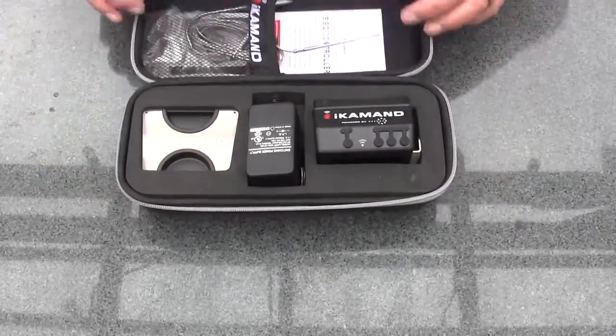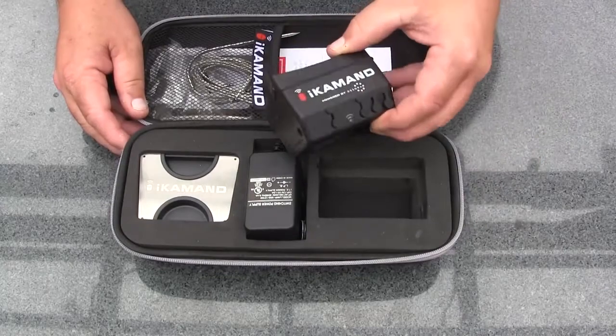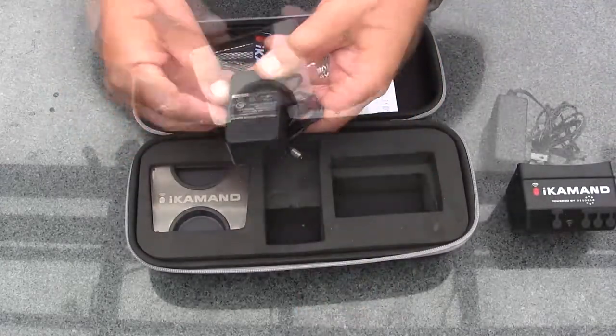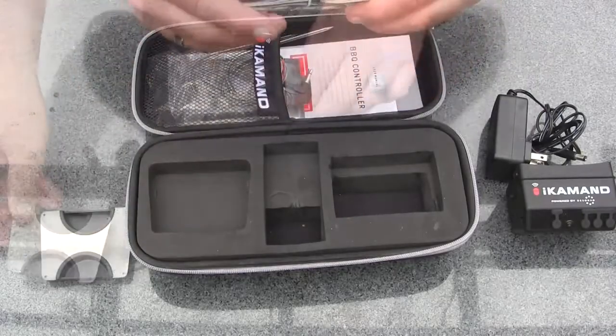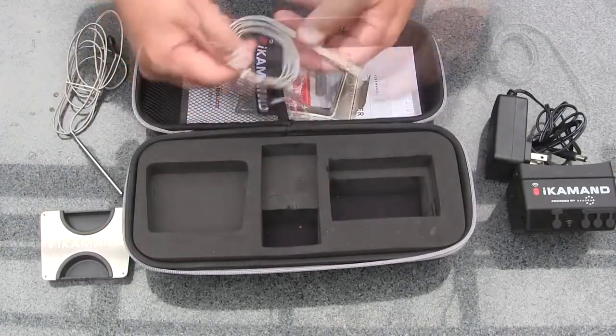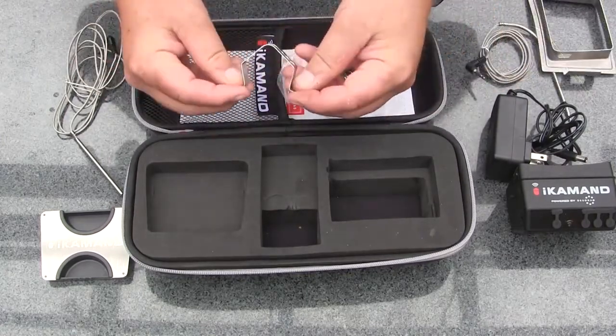When you open your iCommand packaging, the items that you're going to find inside are the iCommand unit itself, an AC power adapter, a draft door cover, an ambient temperature probe, a meat temperature probe, a replacement draft door, and a pit probe holder.